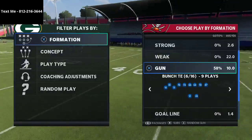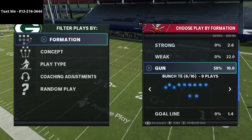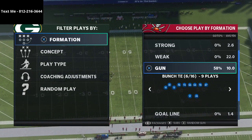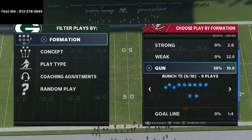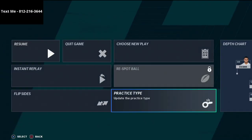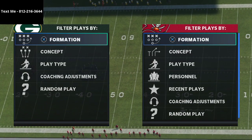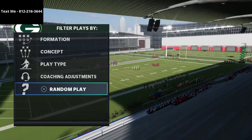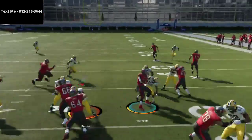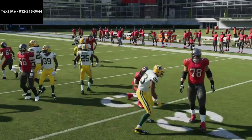In this video I want to show you one of my favorite plays out of the Bunch Tied In in Madden 21. My name is Cody, thanks for watching. If you've never been to my channel before, it's all about how to become a better Madden player through tips and tricks every single day — like this route combo out of the Bunch Tied In that will help you move the ball down the field.